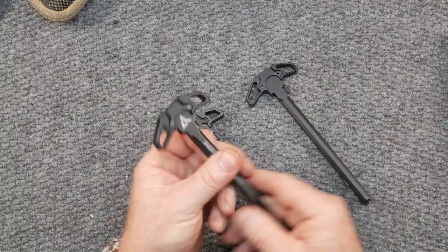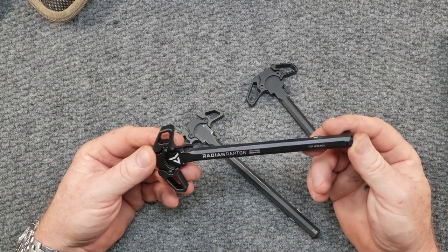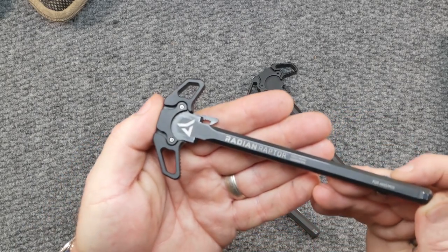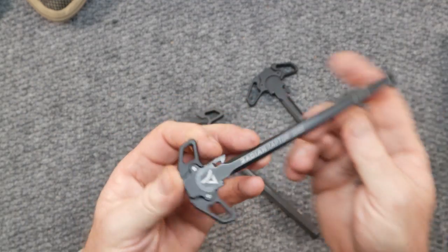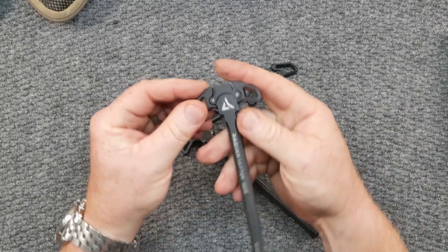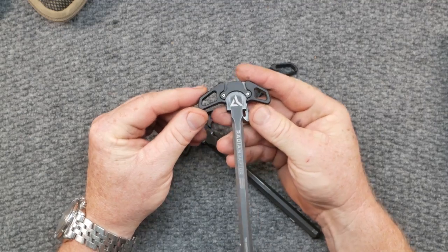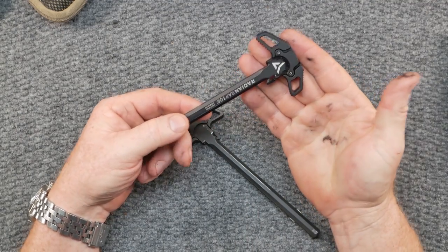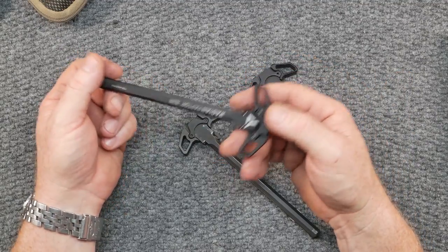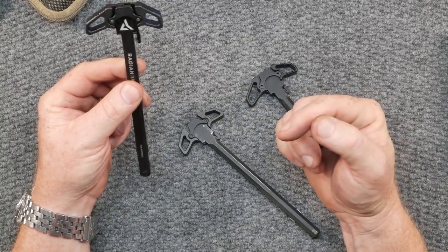If you follow my channel for any length of time, you know that I like the Radian Raptor charging handle. I've got the LT version and I got these right here — I absolutely love these things. You can see this guy has got some wear on it, but one of the things I like about it is that it is smooth, it is built, it is precise. Unfortunately for Radian, imitation is the sincerest form of flattery — name the saying down in the comment section. Being one of the best on the market, you are often imitated.